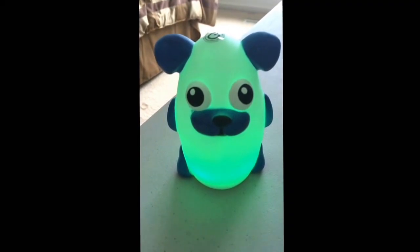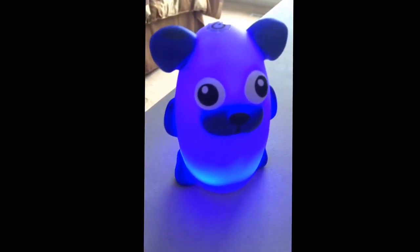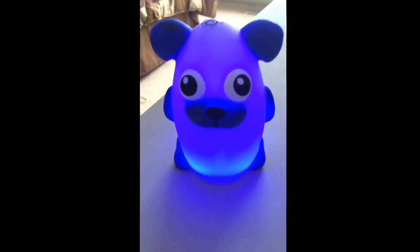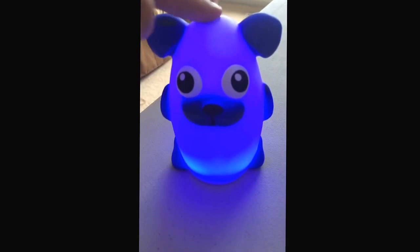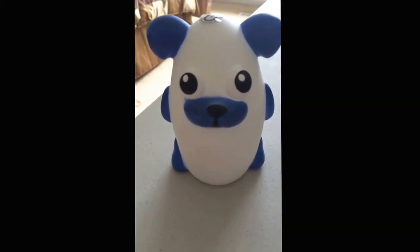If you want it to stay on one color, you just press it a second time and it stays on that color of your choice. Then if you press it a third time it just shuts off, so it's actually really easy to use.